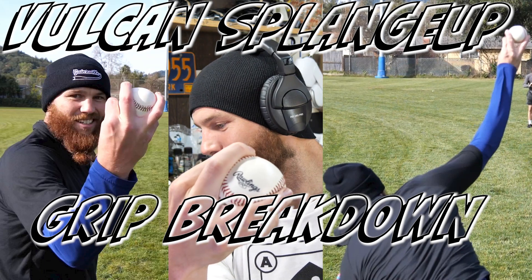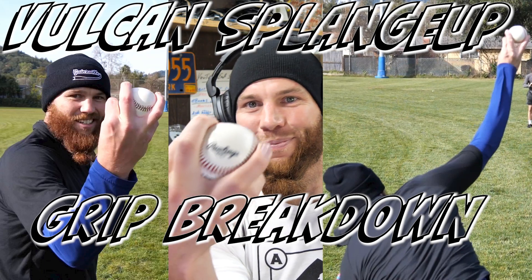Vulcan splange up. Hello there, Robbie Rowe. What sounds better: Vulcan splange grip breakdown, or Vulcan splange grip tutorial breakdown? I like the word tutorial. Kind of on the fence. But therobbyroshow.com slash Vulcan — V-U-L-C-A-N dash splange, S-P-L-A-N-G-E.